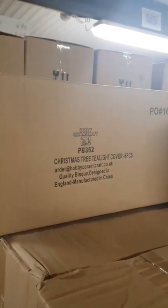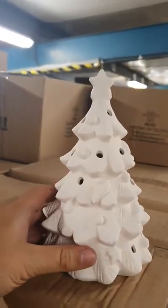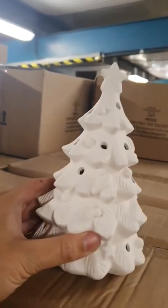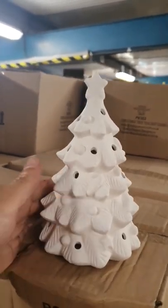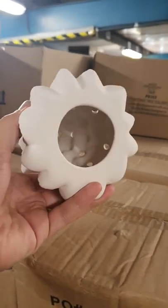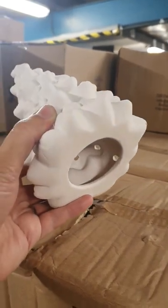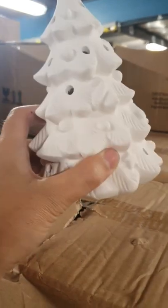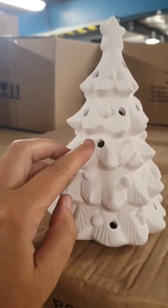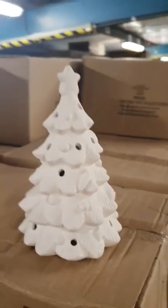How cool is that? That is the Christmas tree tea light cover. So it is this side. We are waiting for the website to do its thing this evening and update, but it should be live very soon. It's a little Christmas tree and the idea is you put one of those little battery tea lights underneath it and then the light comes out through the holes. You could put the plastic Christmas tree lights in there if you so wish.